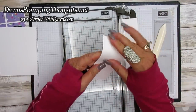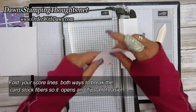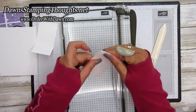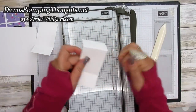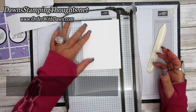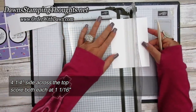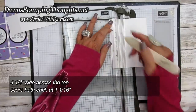I recommend that you fold both of your ends, folding them both ways, because this card is a lot of flipping and folding. And if you have the cardstock fibers broken down going both ways, it just moves a little bit easier. So now the next piece of Whisper White, we're going to start at the four and a quarter inch side across the top. We're going to score at one and one sixteenth on both ends.